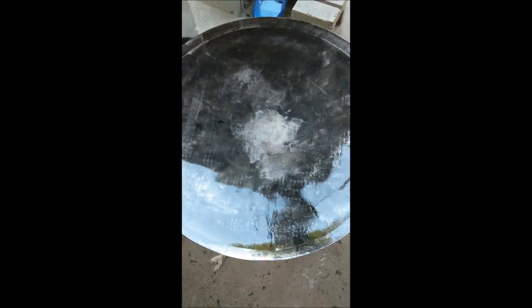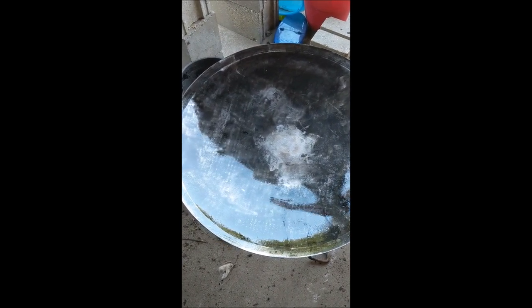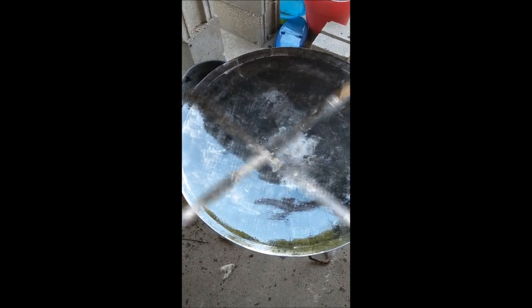The handles are on there. I heated it up with the torch and then used the flapper disc and got both sides. I went ahead and hooked it onto the turkey fryer, heated it up, and oiled it. Hopefully the next clip we'll cook something in it.